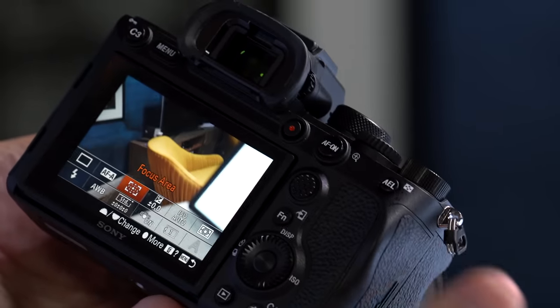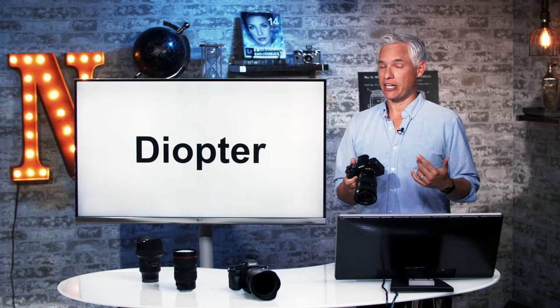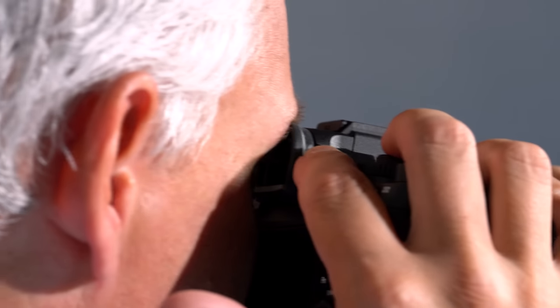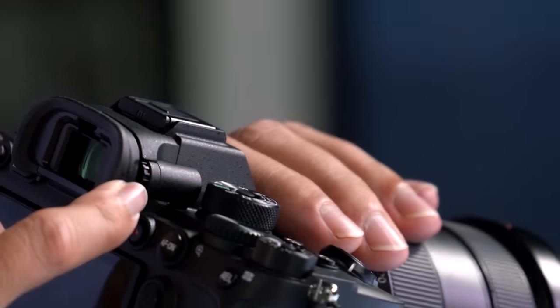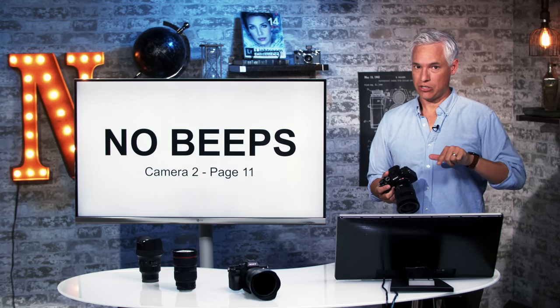We have an AF-On button and an auto exposure locking button, both of which you can customize, plus two custom buttons on the top. I often get emails from people who are panicked because their camera no longer focuses accurately — often the cause is the diopter. The diopter dials in a glasses prescription into your viewfinder, and if it's accidentally hit, it will seem like the entire viewfinder is out of focus. On every new camera, hold the viewfinder up to your eye, look down at the letters at the bottom of the screen, and then adjust this little diopter right here. If you pick up somebody else's camera, that's the first thing you should do.